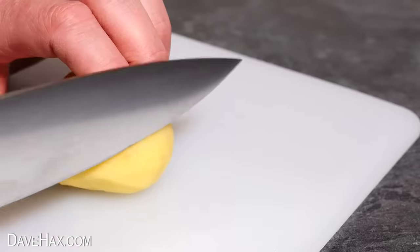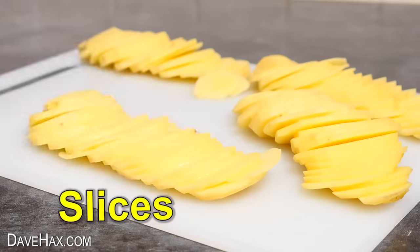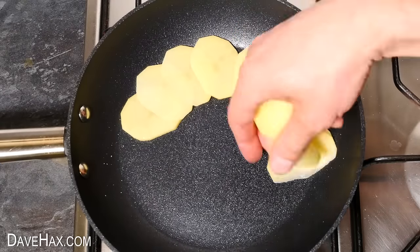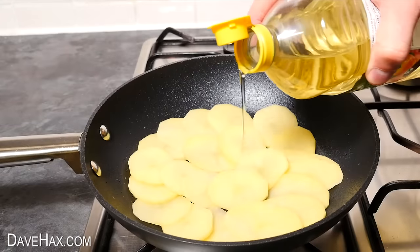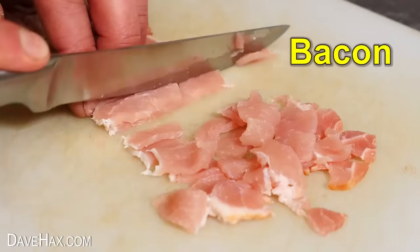For the next one I sliced up four peeled potatoes into nice thin slices. Then start laying them in a pattern across the bottom of the frying pan. Once it's covered over, drizzle over a little bit of cooking oil.